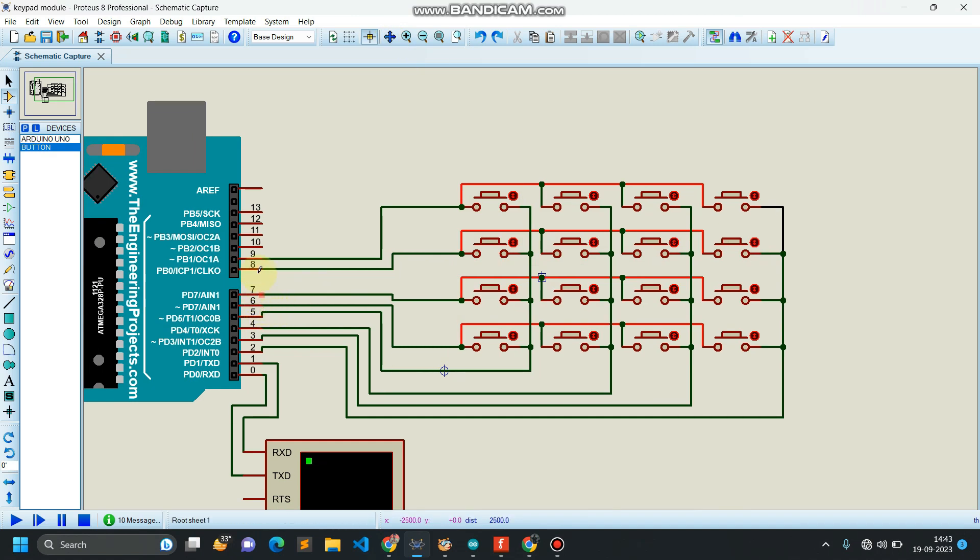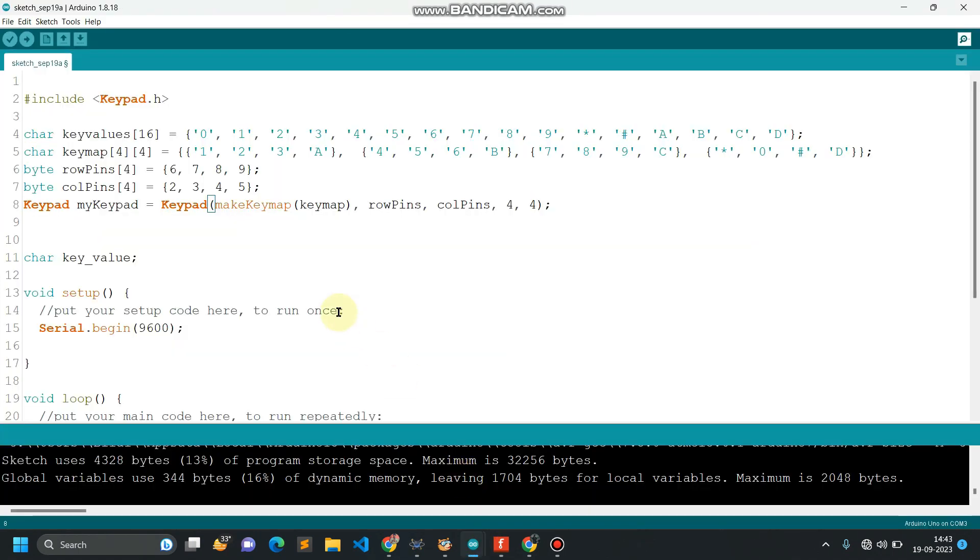What I have done here is I have connected row one to pin 6, row two to pin 7, row three to pin 8, and row four to pin 9. In the same way, column one goes to pin 2, column two goes to pin 3, and similarly for three and four. So let's go to the coding part.